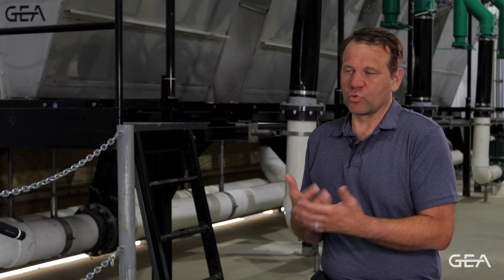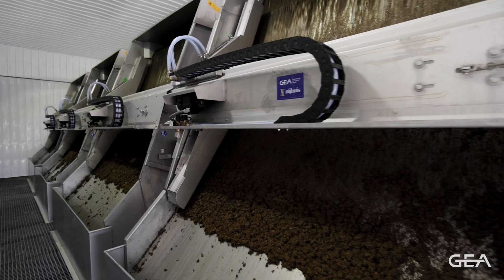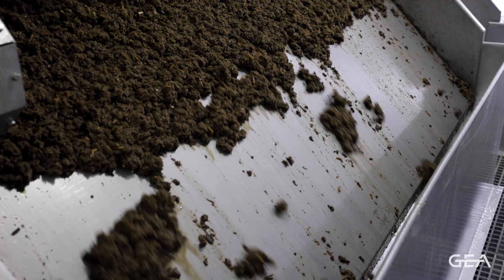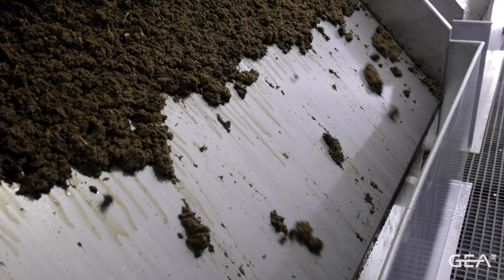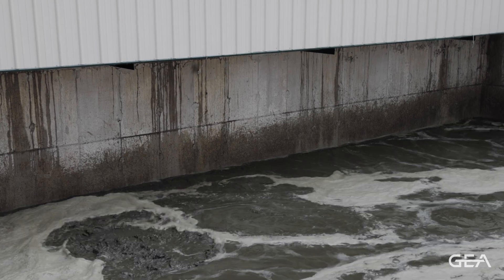In the Midwest I worry about water and manure and where manure is going to end up, so the less clean water I have to add the better position I am environmentally. Right now, every gallon of fresh water I add to my system costs me a penny to a penny and a half to get rid of out in the field, and I'd rather not spend that. The less water I have to add, the better.